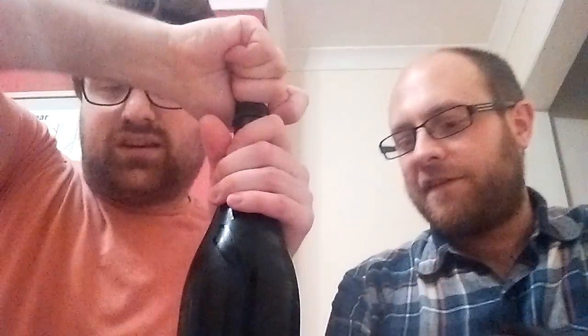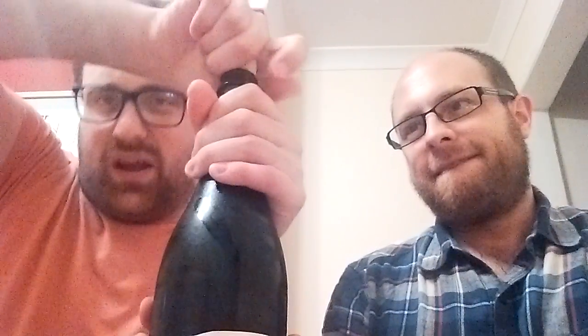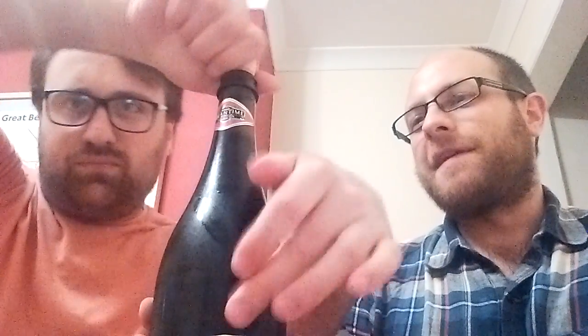I can't even bloody get it open. Also, it's got a depression in the bottom, like you'd expect in a red wine bottle. That's actually for the thumb. It's good for the thumb, but I think red wine bottles have those in order to collect the sediment into a ring around the side.